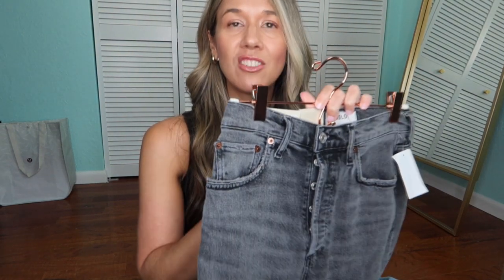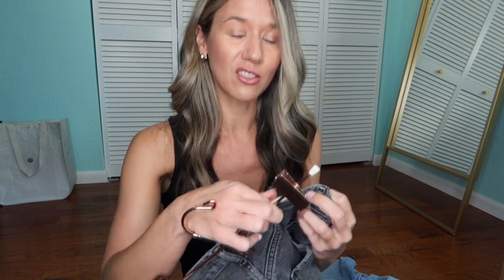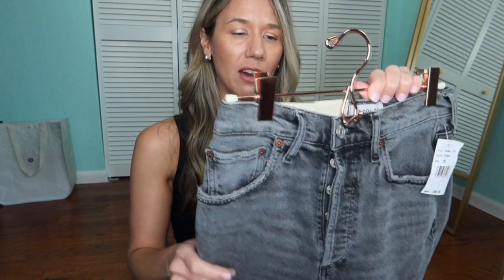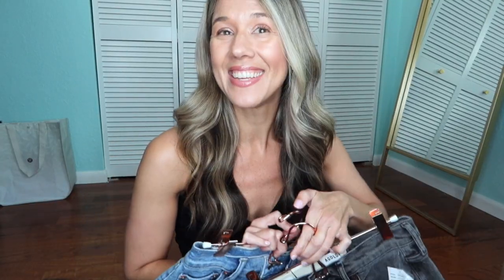The next pair is by A Gold Day. These are the Riley high rise straight crop — the wash is called Endless, but you can see it's a gray color. I also sized down in these to a 25. The color is called Century. I've found with A Gold Day that I need ones that aren't very stretchy, because their stretchy jeans end up being too big on my waist. The Riley has a little bit of stretch but not a lot, and if I size down they fit me perfectly.